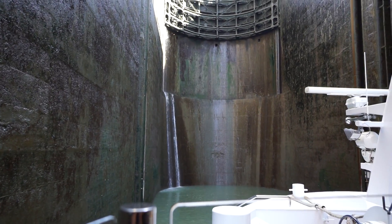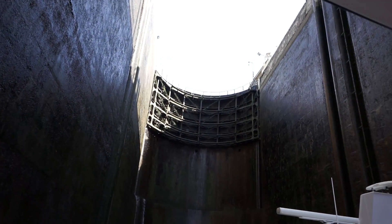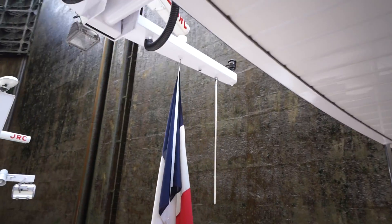A very old invention. A long time ago, already on the Nile, the very first locks were made. They pretty much called it a flash lock. They would just put one gate in, remove it, and then the ship would go through. Downstream, that was easy. The upstream, obviously, would have to be full.